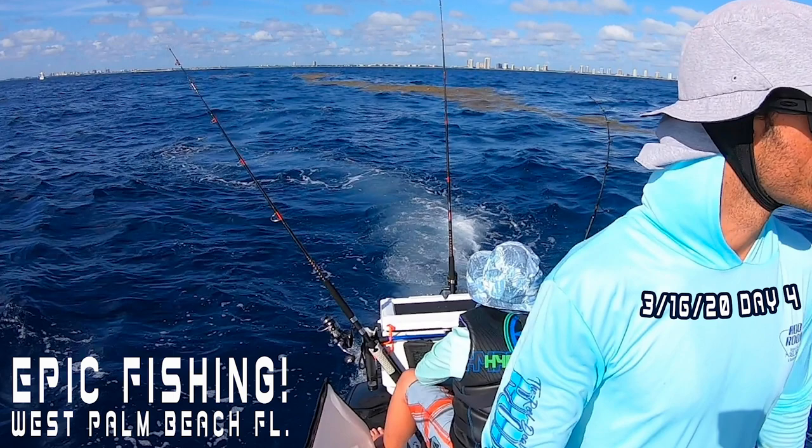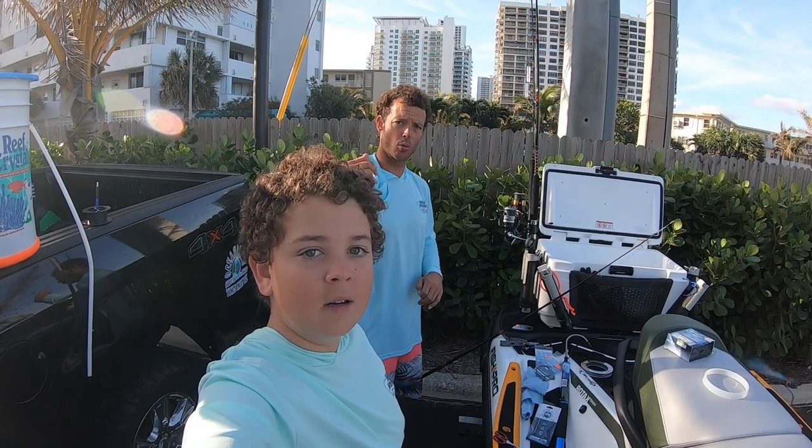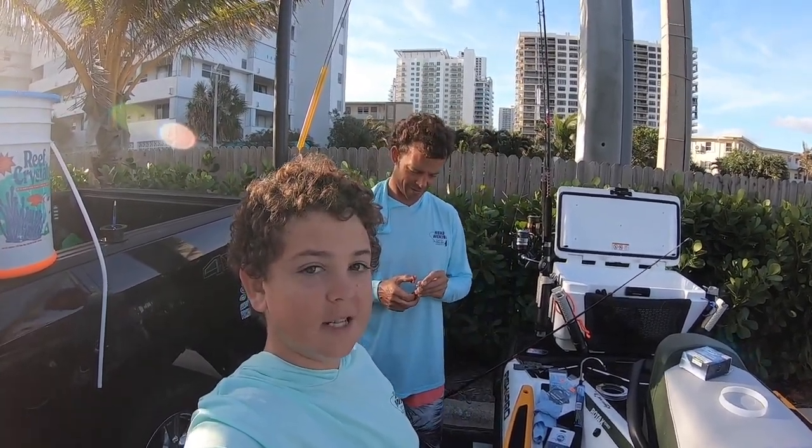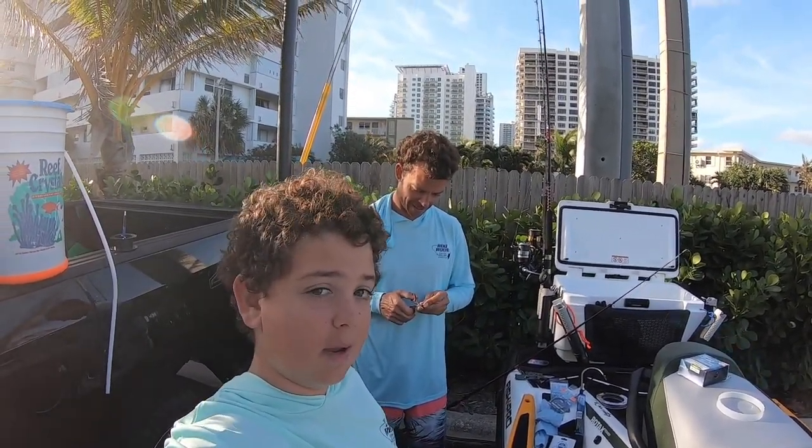I'm waiting for the sunshine to come out on me. Good morning! Okay guys, so let's go. We're going out trolling to see if we can get any big fish.